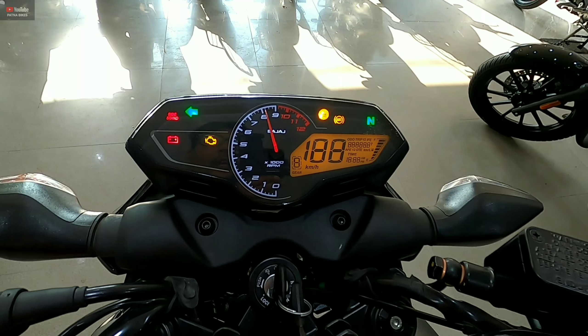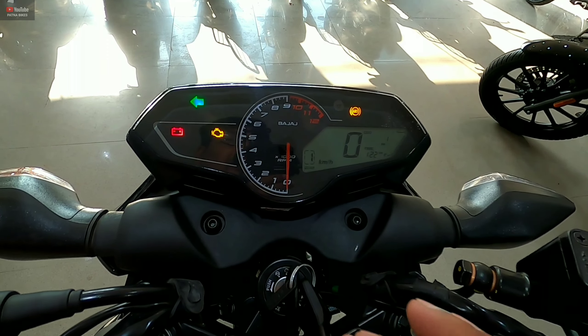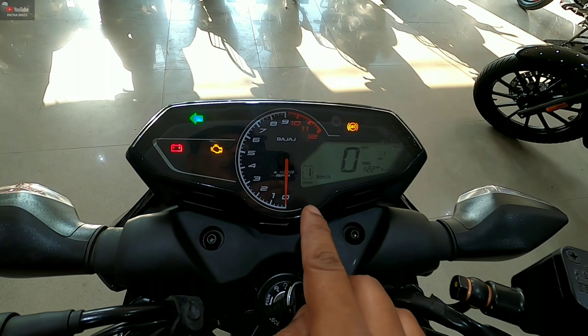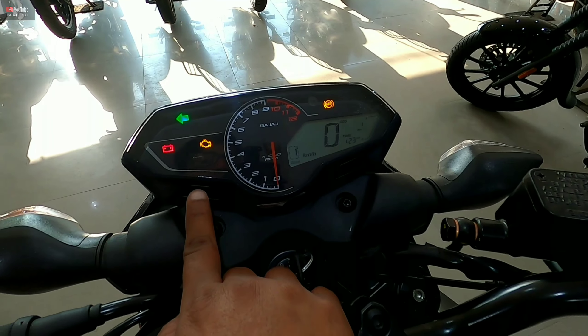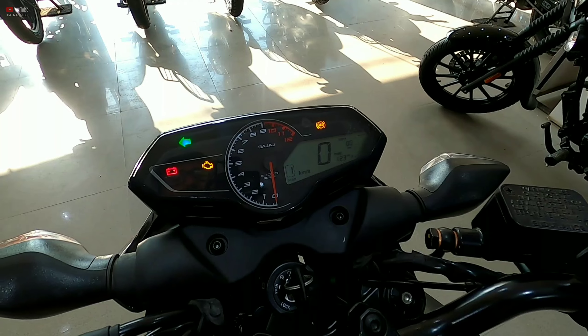You get an infinity display with a digital and analog combination meter. On the meter you will find distance to empty, real-time mileage, service reminder, and gear position indicator. There is also a manual button on the meter.